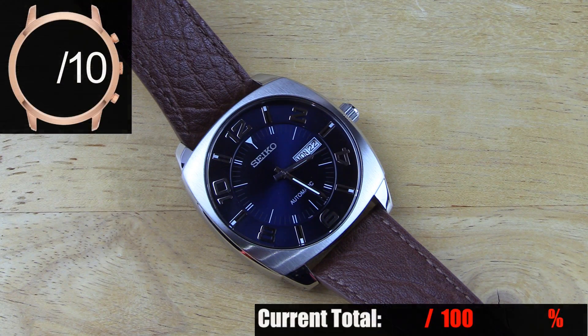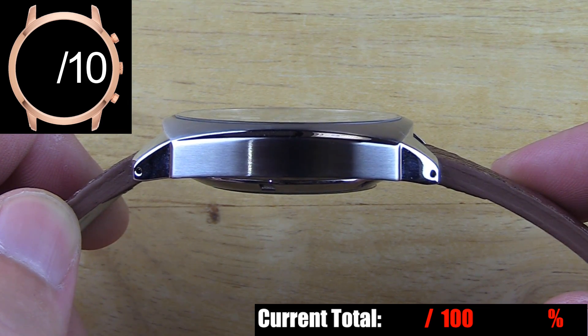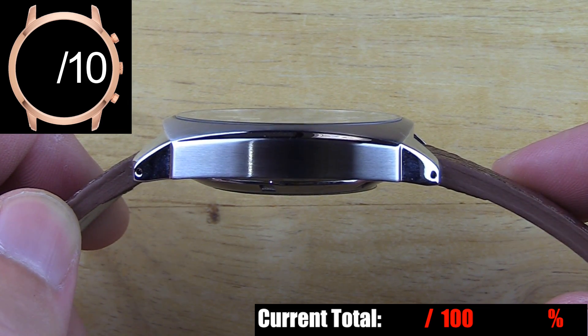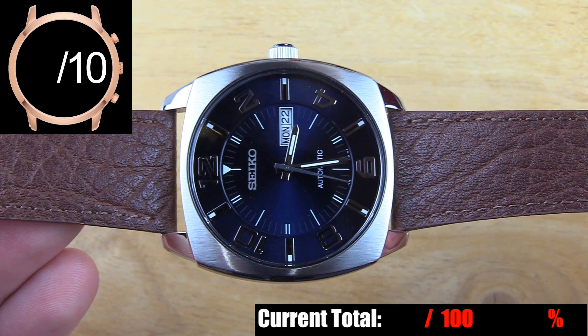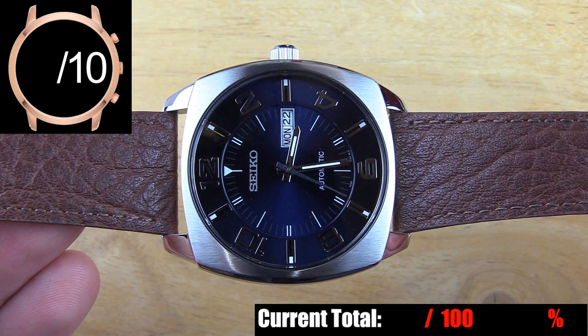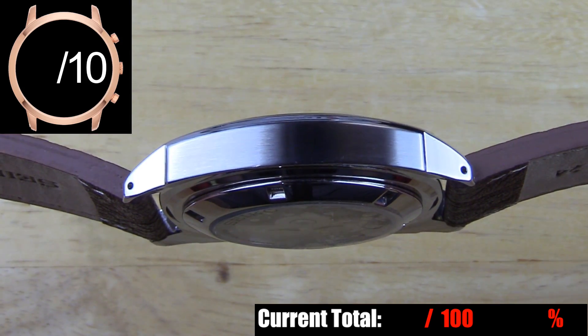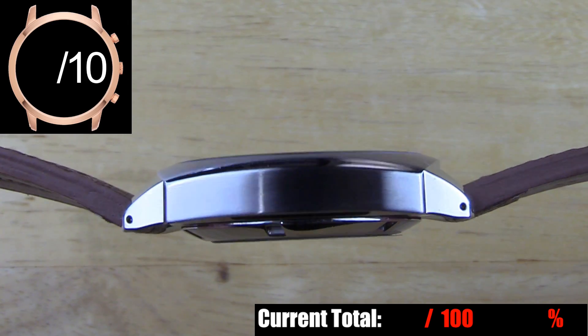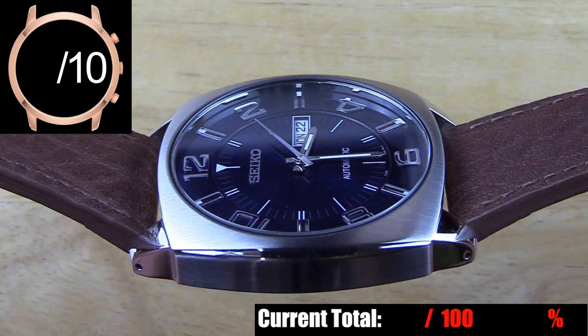The case on this piece is very unique. Instead of the common round style of case, you have what I would call a soft square case — it's a square case but with slightly rounded edges. When you look at it from the side, you notice that it's slightly rounded in all dimensions, which is pretty cool. It gives you a soft cushion type of look. This soft square shape is highlighted by the brushed top of the case being visually separated from the polished lugs. The sides of the case are also brushed, but you have these cool little polished curved sections on either side of the case separating the top from the sides.